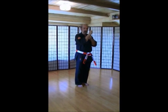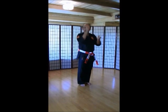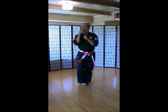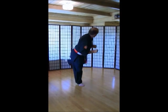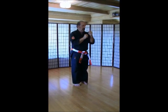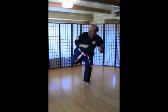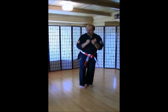Feet together. Last one. Back kicks, alternating left and right. Left foot first. Make sure you look behind you. Ich-ni-san. Chi. Go. Rup. Si. Hach. Ku. Ju.